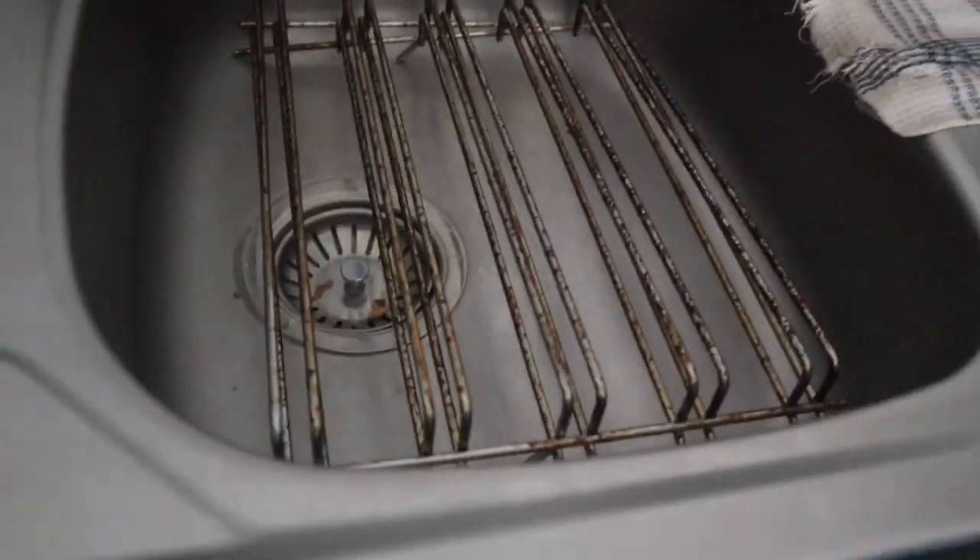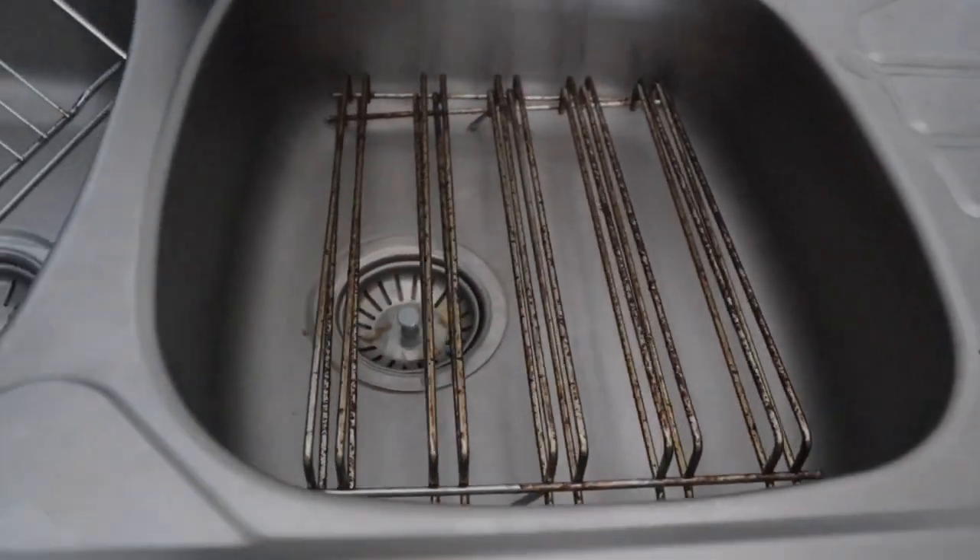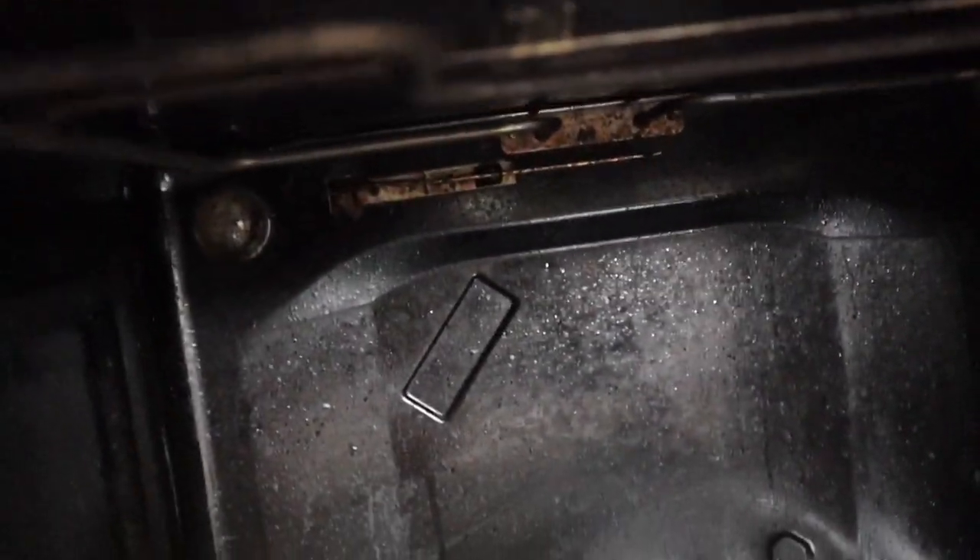First thing we need to do is remove the racks that are inside your oven — as you can see, they are seriously dirty and greasy. Also make sure that you are protecting your heating elements, because you do not want any mixture to get into them. Have a look at that — that is so disgusting. This is a couple of weeks of build-up, and it was also the festive season so it's been used a lot lately. Here's what it looks like before.